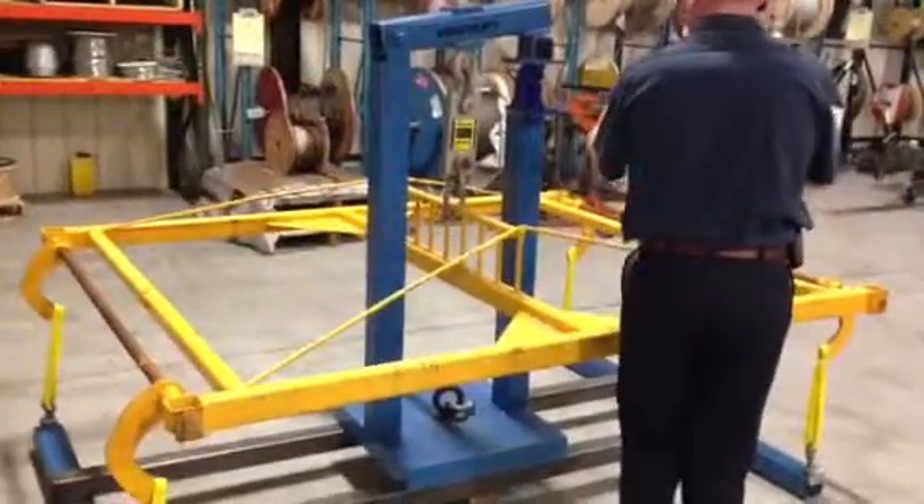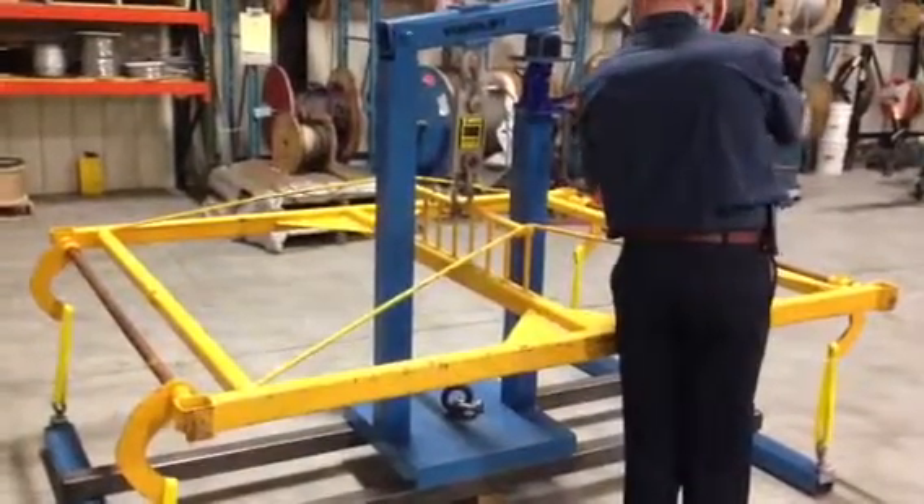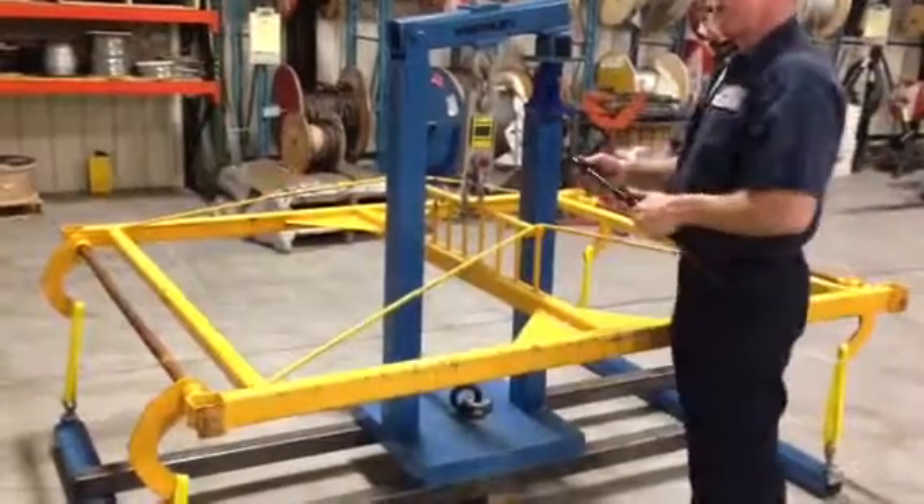April 2013, spreader bar load test. Goal weight: 5,000 pounds, for a load test of 6,250 pounds. Take number 3.